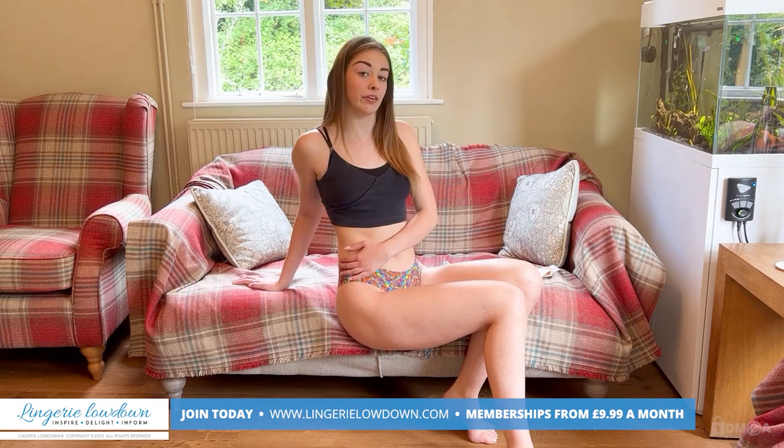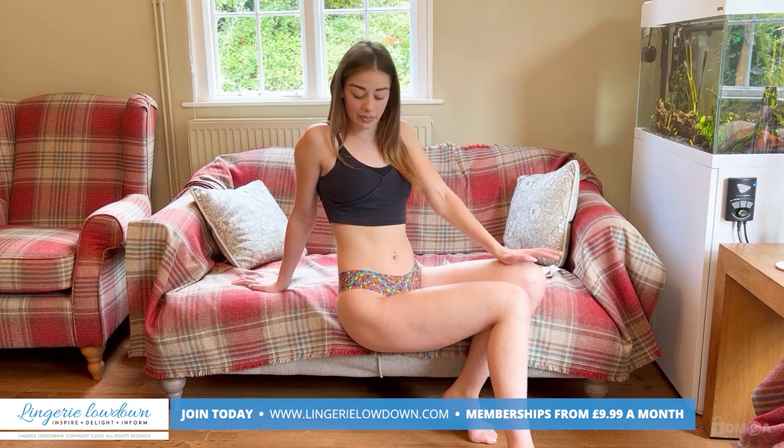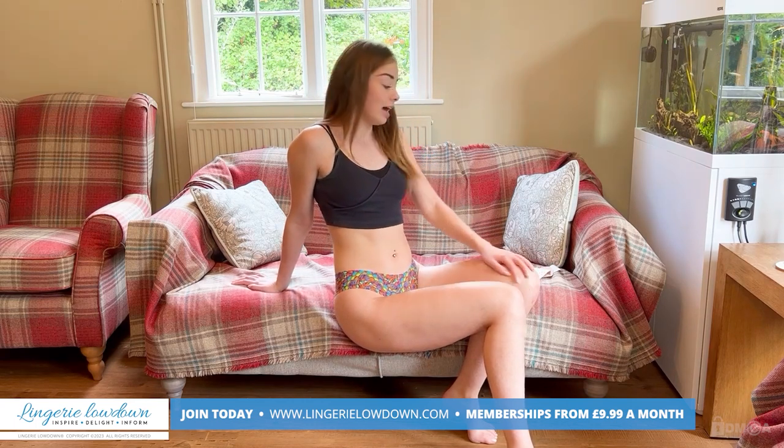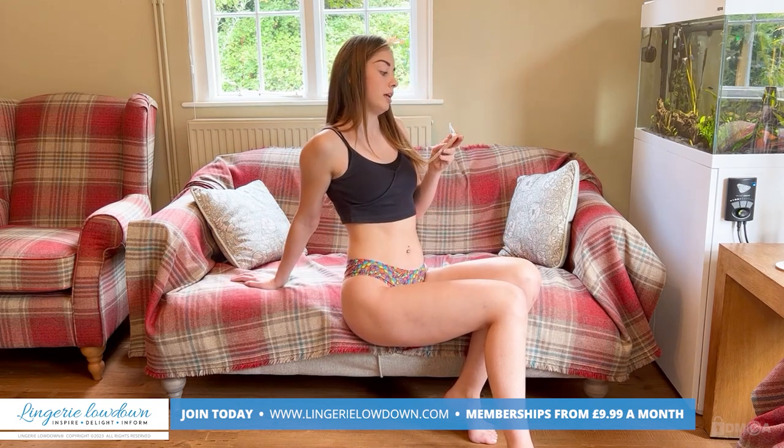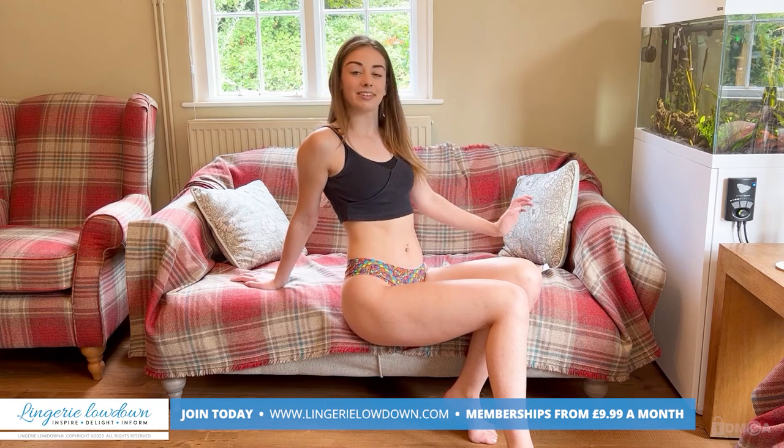If this design isn't for you, they do have some other designs on their website as well. But this one is Peacock — the Seamless Brazilian Briefs in a size 10. I hope you enjoyed this review, and if you did, make sure to subscribe to the channel for more content just like it. Bye!